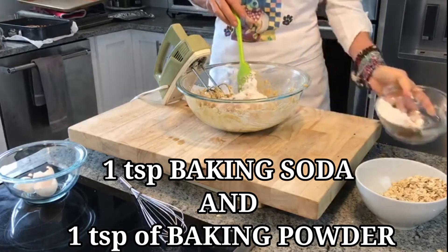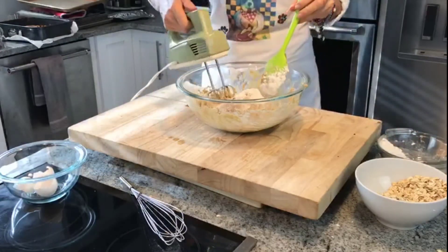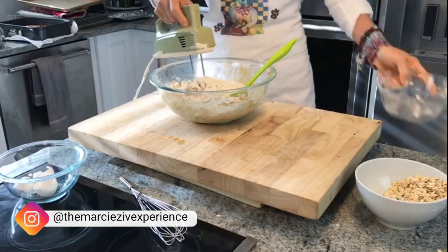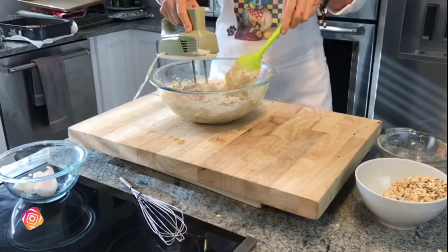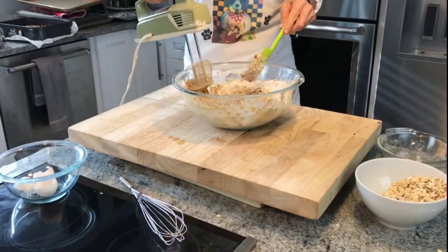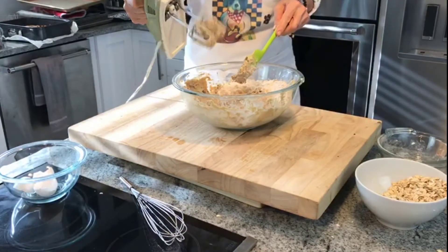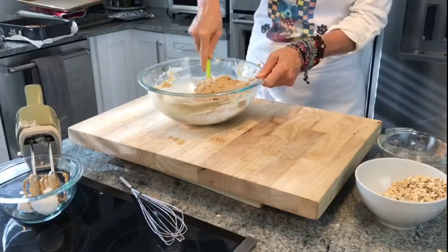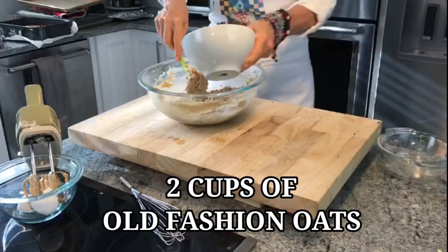Add a little bit in for now, then add the rest. I'm going to hand mix it from here. I'm going to add in the two cups of oats.